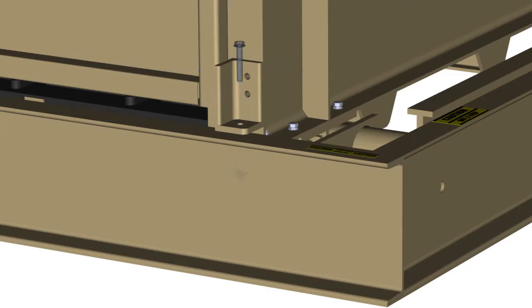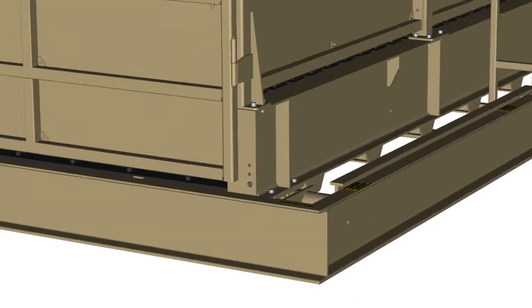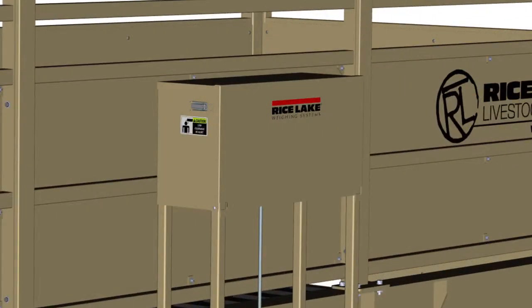Overload bolts prevent damage to the lever system during installation, maintenance, and transport. A weatherproof enclosure protects the onboard weigh center.